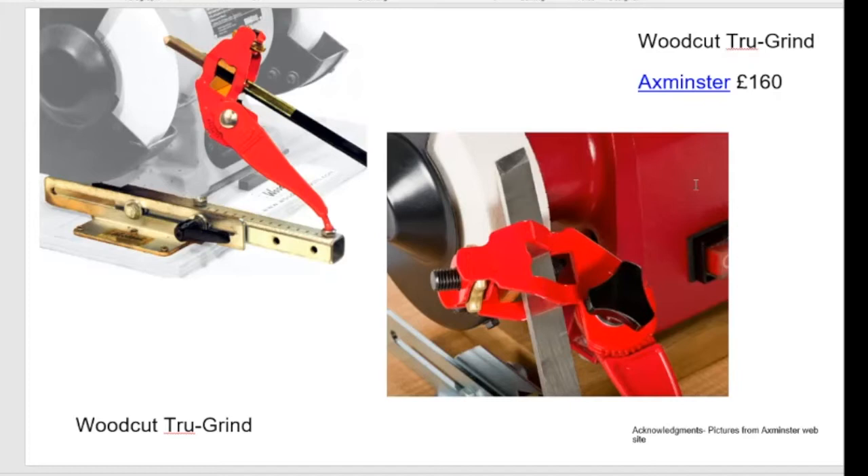The Woodcut True Grind uses a similar wibbly-washy flat side-to-side principle for spindle grinds, but it has a cassette that goes in and out and is more compact. There are some design faults with the cup, but it's only 160 quid, very common, and you can get two cassettes — one for each wheel. When people ask what to go for if they've already bought a grinding wheel, I tend to aim them at the True Grind simply because it's more compact and most people's workshops are quite small.